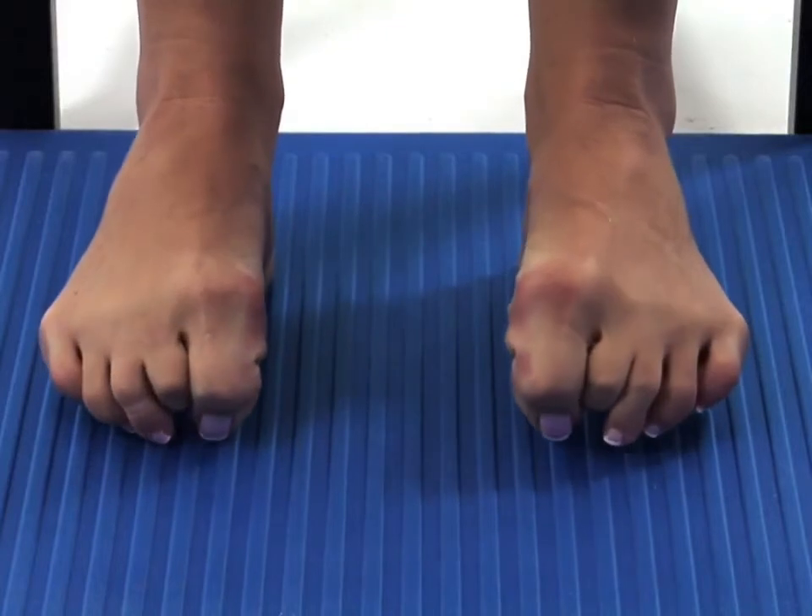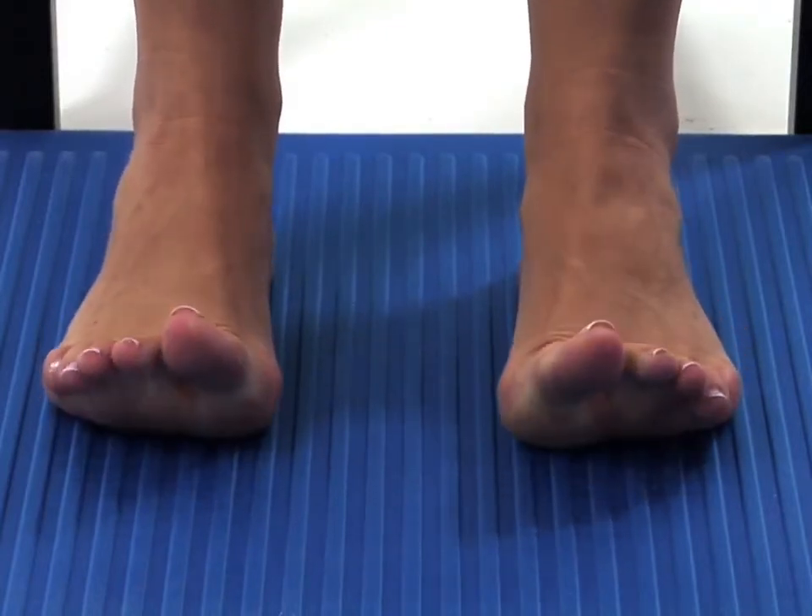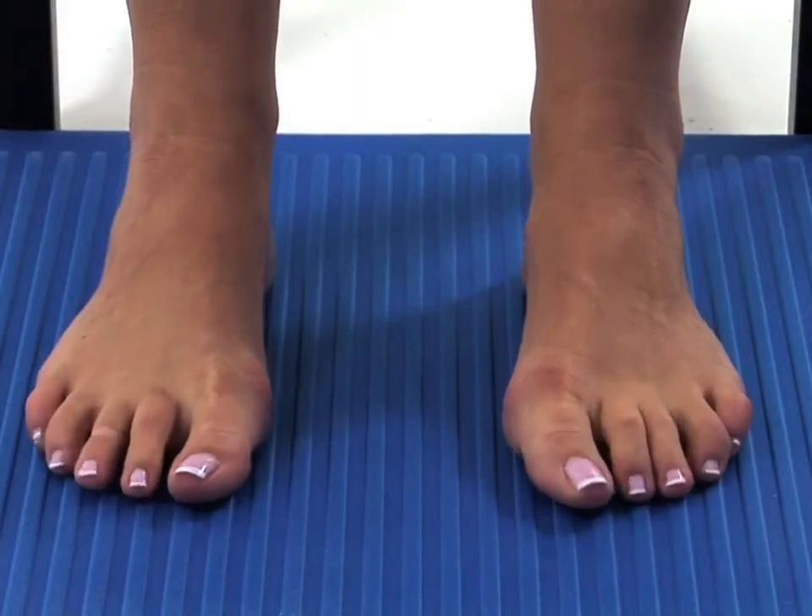The movement should be smooth and controlled and you should continue to breathe normally. To finish the exercise, simply relax your feet.